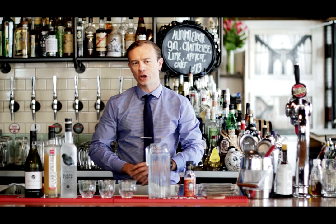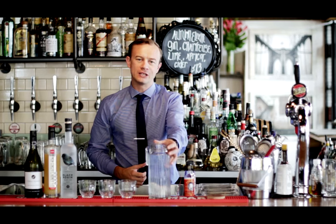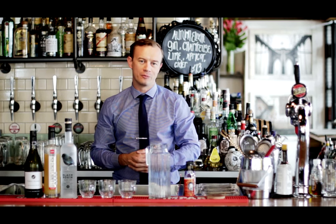Hi, I'm JC from Bedford Soda and Liquor. Today I'm going to show you how to make a tall, refreshing cocktail called the Black Robin Daisy. We're going to make this in a 1 litre pitcher, which is going to make it easy for you to serve your guests at home.